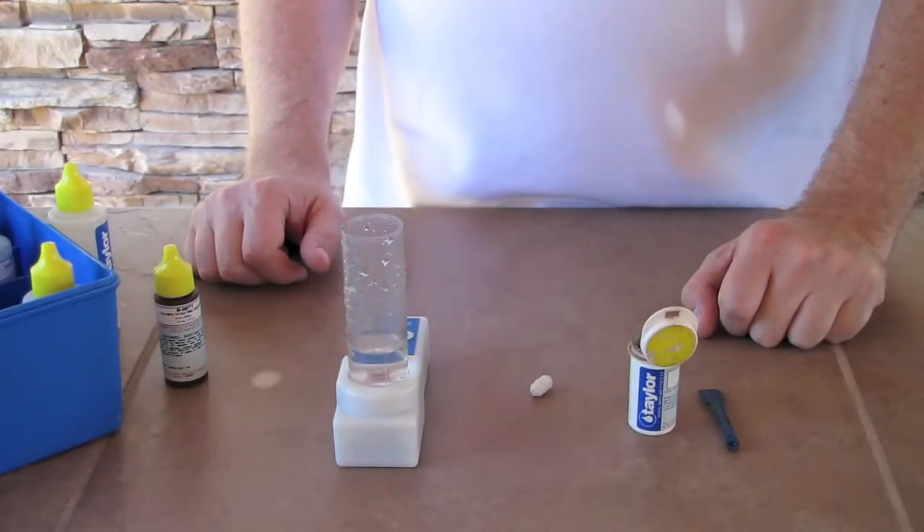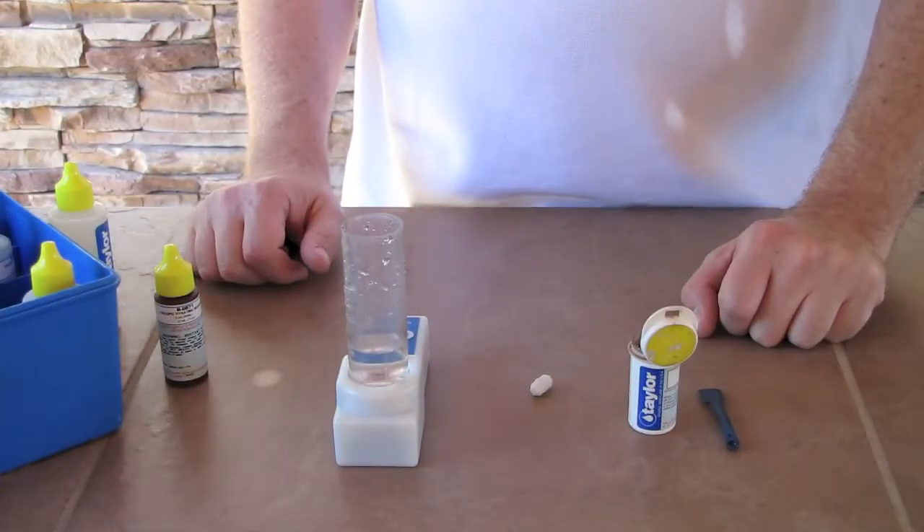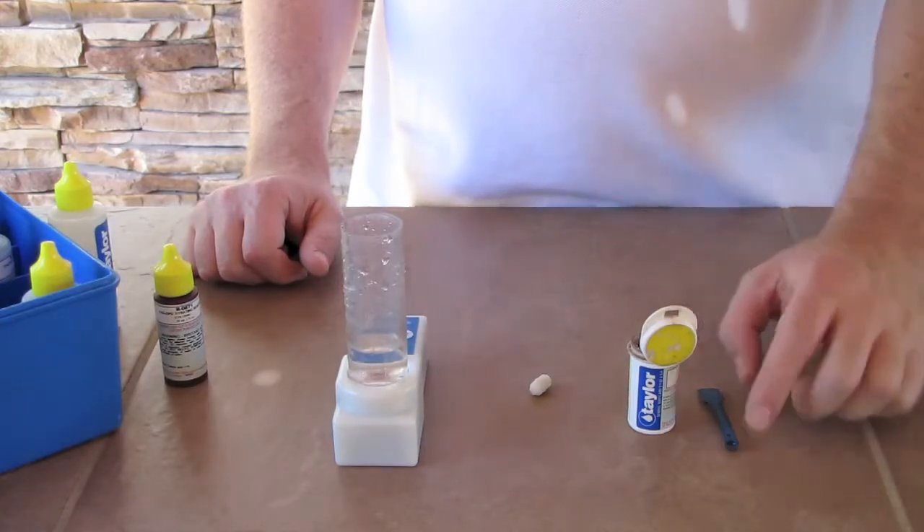Hi everyone, Bruce, Ken and Sal here from Pool Services Technologies. Today we're going to be testing free chlorine and combined chlorines. We will start with free chlorines first.